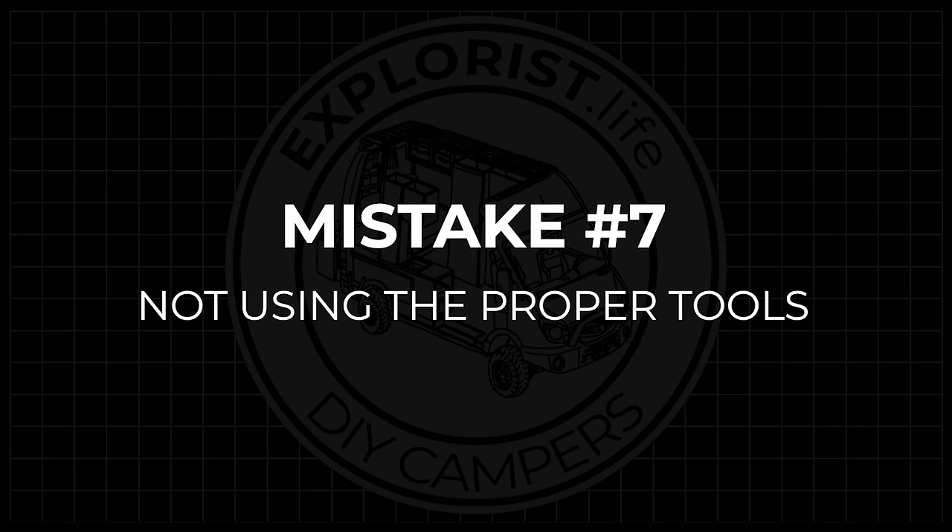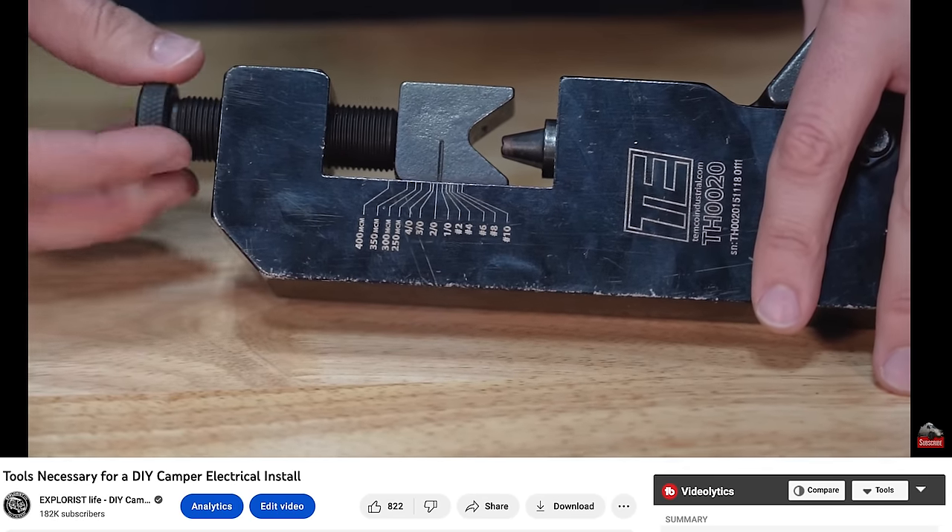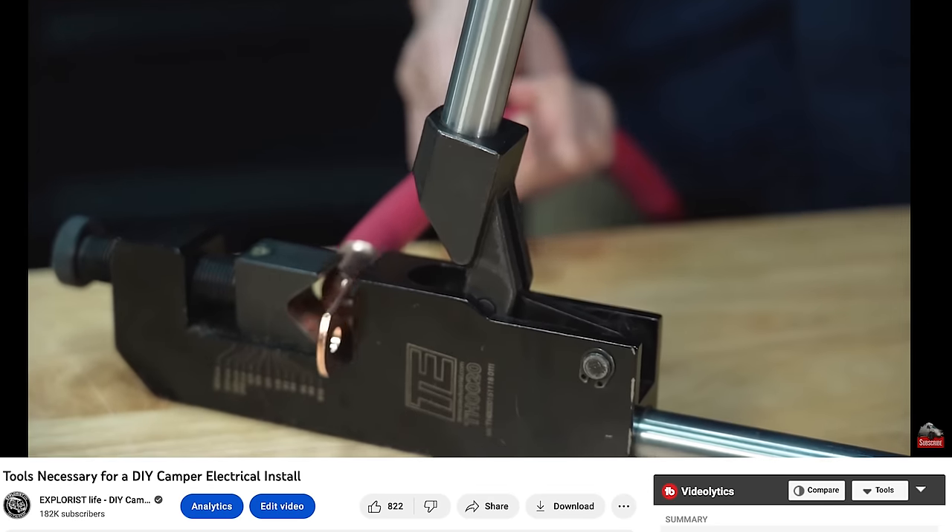Mistake number seven is not using the proper tools — specifically crimpers. When crimping a wire lug onto big wire like four-ought, it takes a really big crimper to make that connection properly, since there are a lot of amps flowing through it. It's worth spending a few extra dollars on the proper tool for a solid crimp. There are also crimpers for smaller terminals, ferrule crimpers, and more. I've made a video on all the tools I use, linked in the description. Trying to save money on tools leads to poor crimps that come loose and potentially start fires.